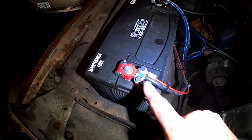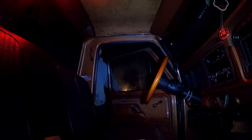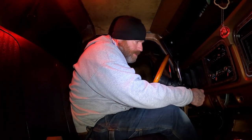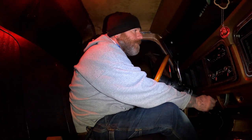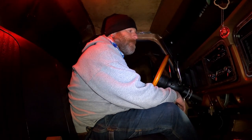I did remember to tighten those down. Alright, we're back — the moment of truth. He's as nervous as I am. Let's hear a roar. Sounds pretty good — started right up!